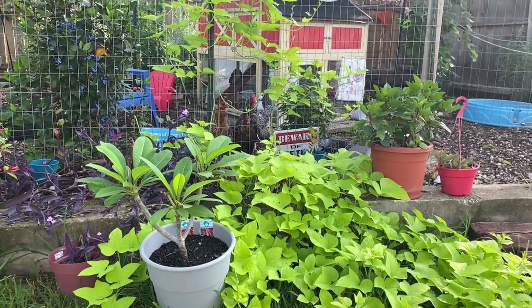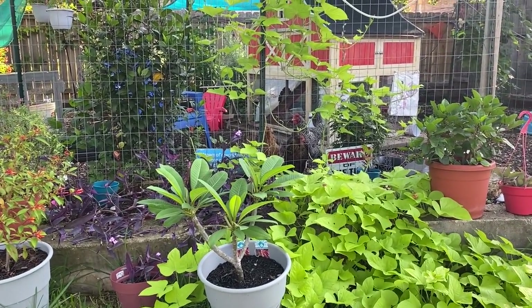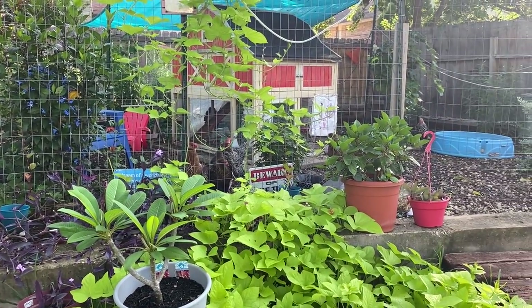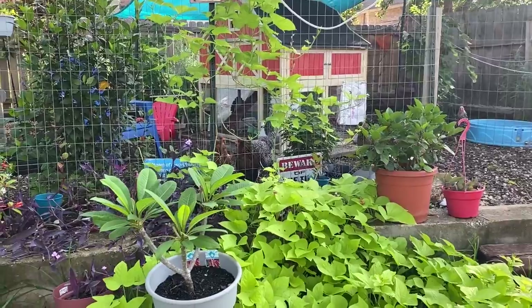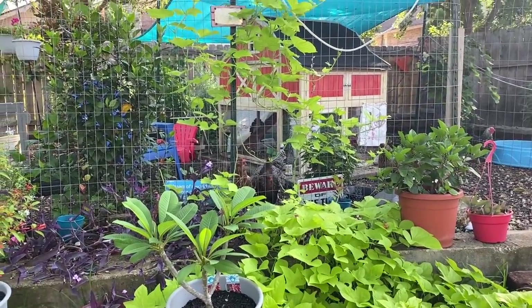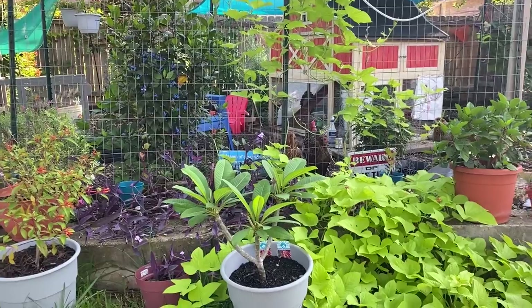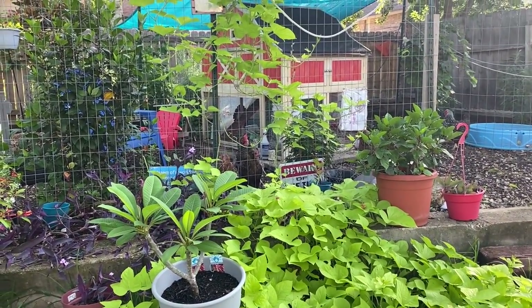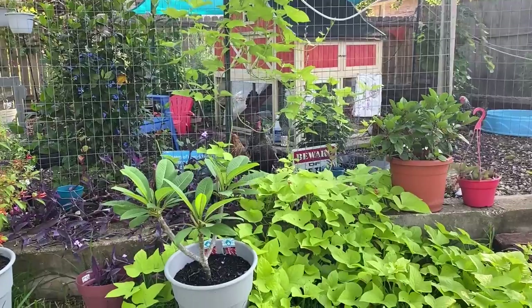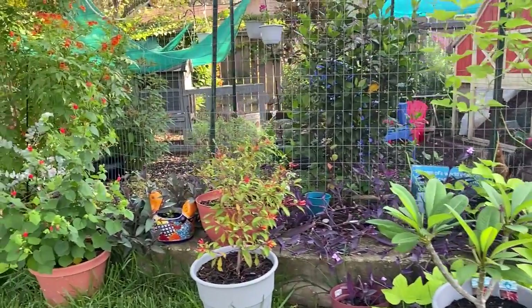I'm going to stay outside the chicken run this morning so I can tell you about three plants that I've just had really good luck with around my chickens. They are chicken safe. The chickens like to eat them, but these plants are either ground cover or vines so they will continue to grow and spread. They do really well taking the abuse from your chickens — pieces or entire chunks getting eaten — and the plant just continues to come back. I think they look great. So there's three of them.